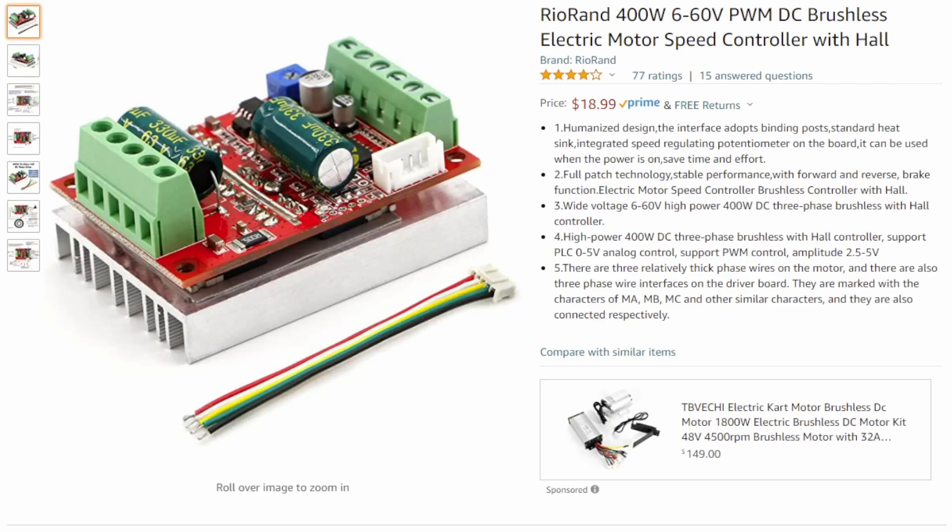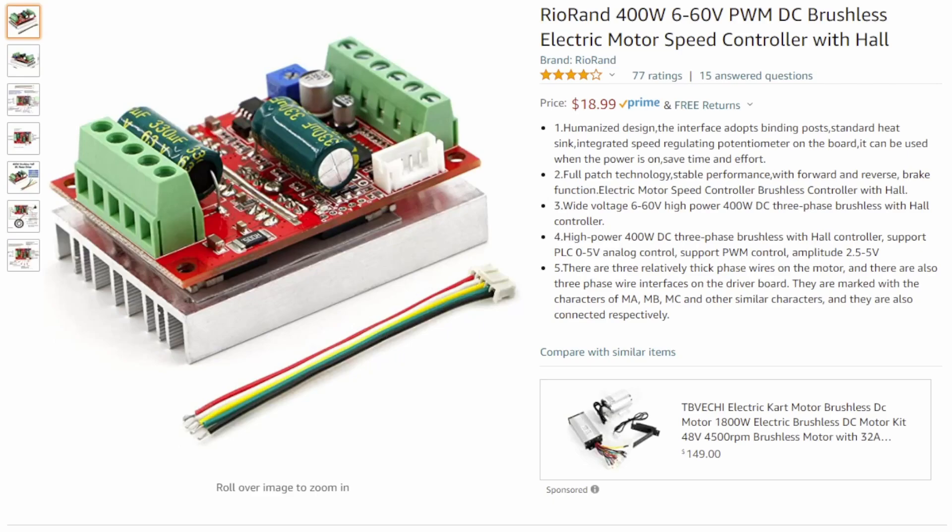This is the board on Amazon. It's made by a company called Riorand — a 400 watt, 6-60 volt PWM DC brushless electric motor speed controller with hall sensors. It's about $19 USD. It's a nice little board and it works pretty well. It comes with a little cable for your hall sensors, but you'll need to solder to make connections. They also make a hall-less version, which I haven't tested, at about $18 USD.